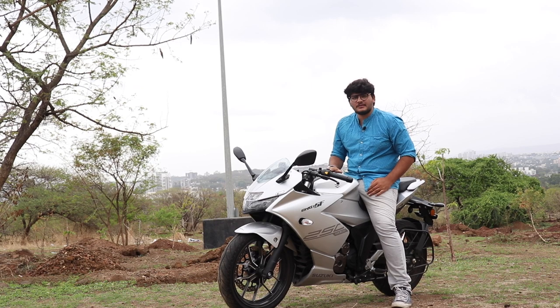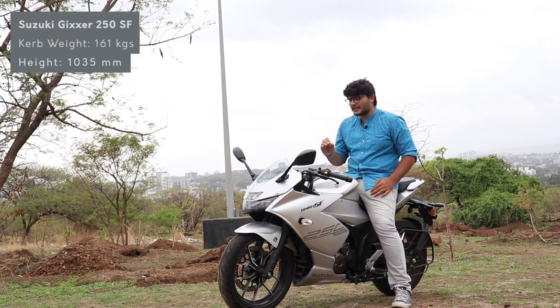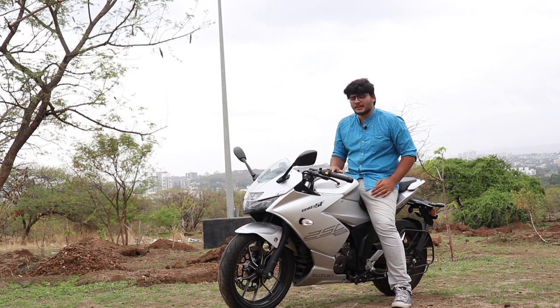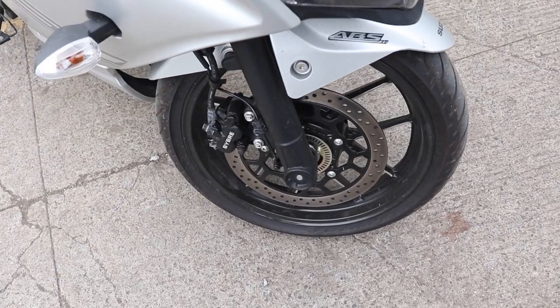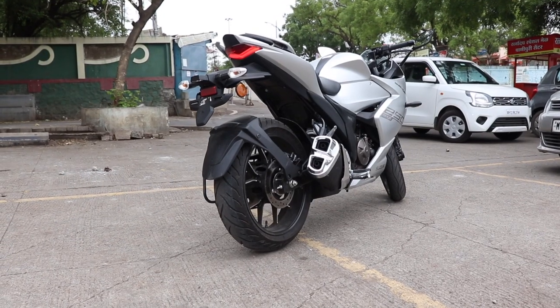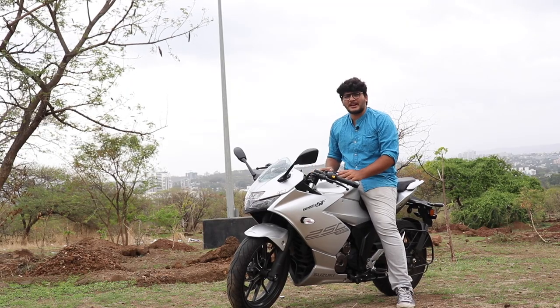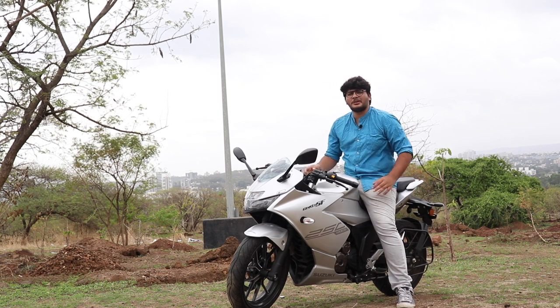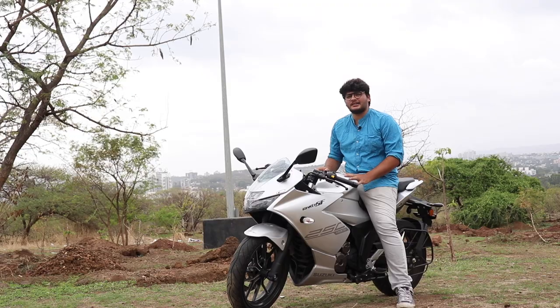The chassis of the Gixxer 250 is developed on the Gixxer 150 SF, and they have really fine-tuned it to address what it was lacking. It also comes with MRF radial tyres front and back, a 300mm disc, and dual channel ABS for braking. The suspension has been borrowed from the SF 150 but features 41mm forks at the front and a monoshock at the rear running a different preload for better accuracy.